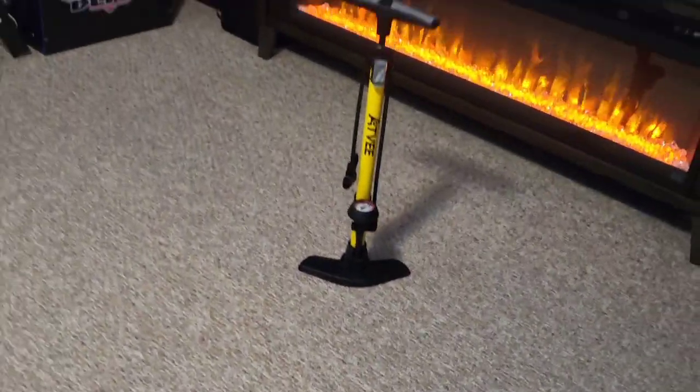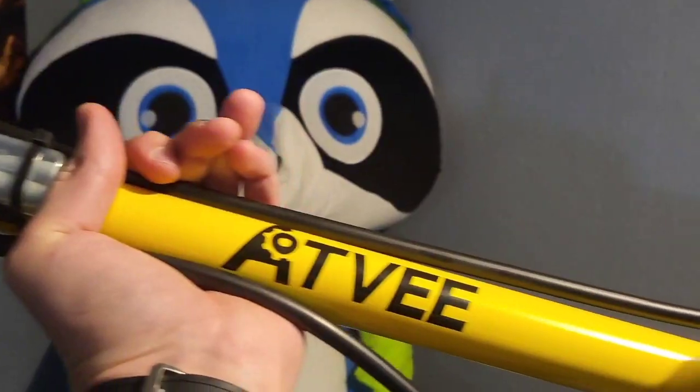Alright guys, we popped the pump out of the box right here. I'm digging the yellow design with ATV — how cool is this?